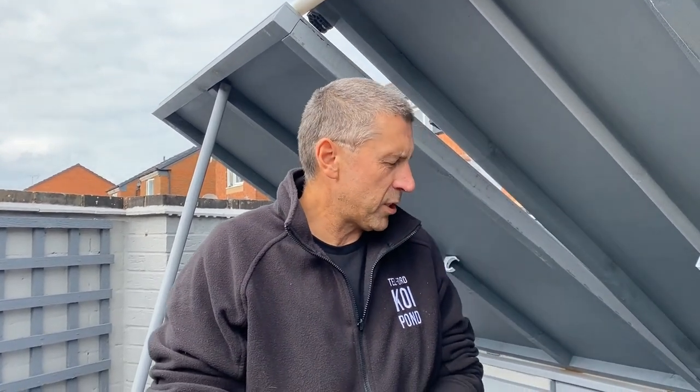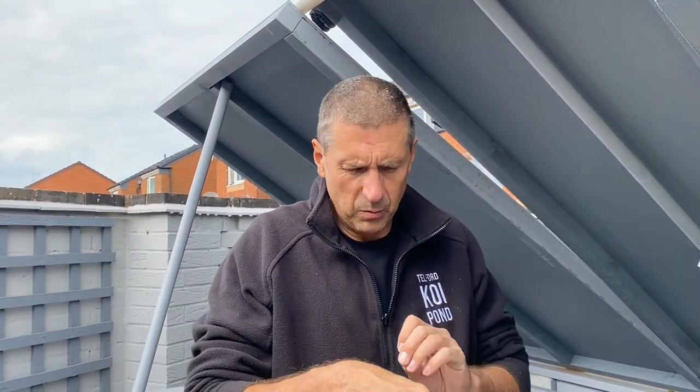Afternoon people, it's Phil here from Telford Koi Pond. Another quick video - still doing jobs around the garden and around the pond, so I thought I'd share with you what I'm going to do for this afternoon. Keep me busy and keep me out of trouble.